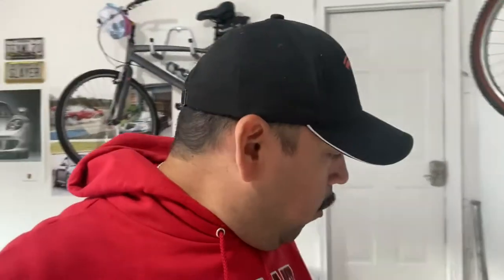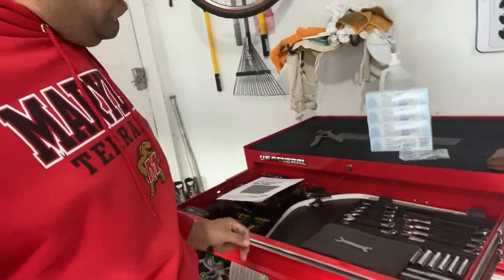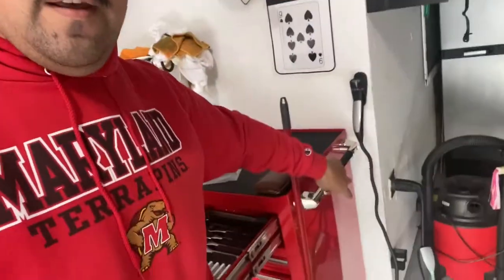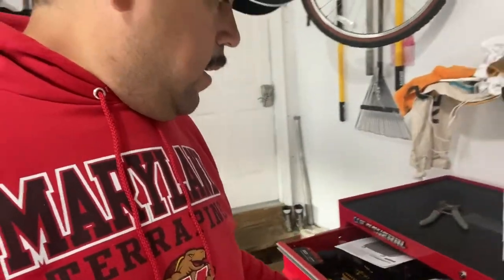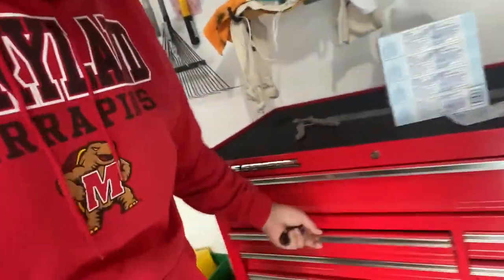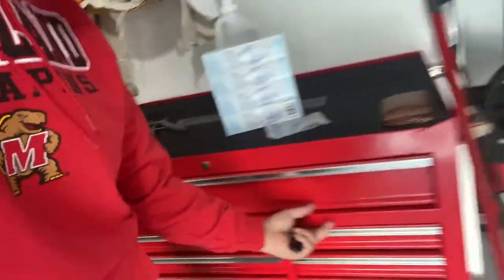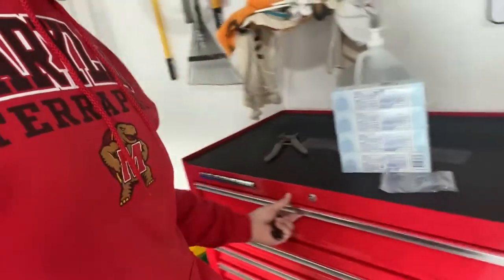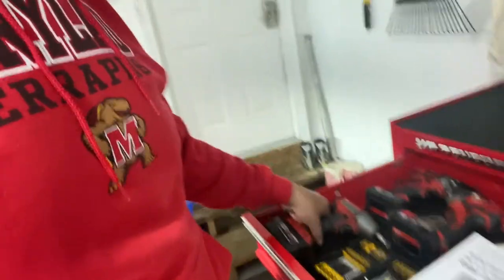Alright, we're done. We have the tool chest back here — it's a Harbor Freight US General, the 44 by 22 tool chest. It's got a large drawer up top, the mats are already in there — it came that way. I didn't have to assemble anything other than the handle on the side. It's got plenty of drawers, some deep drawers on the bottom, and a bunch of smaller drawers. I'm already starting to put my tools in here — all my drill guns and impact guns. This is my workhorse.